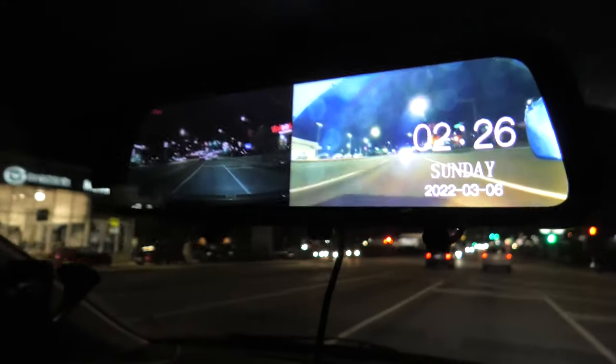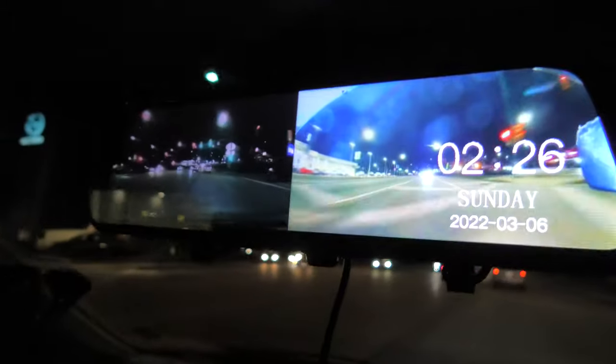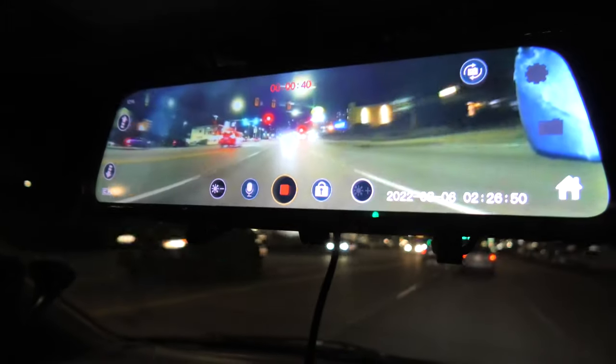This is how the digital mirror looks at night. Right now I have both cameras — front and rear — displayed. I'll switch to the rear camera only.